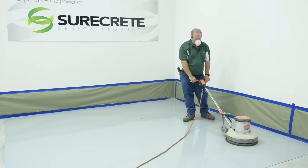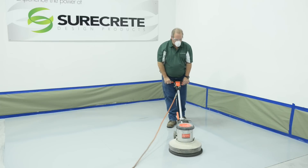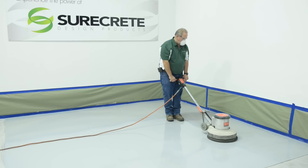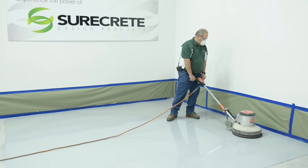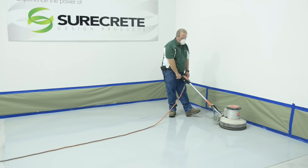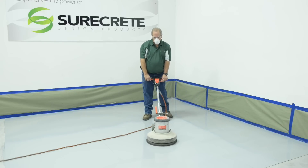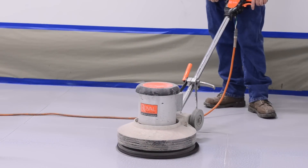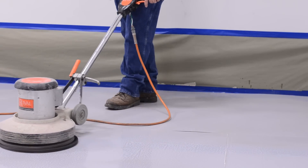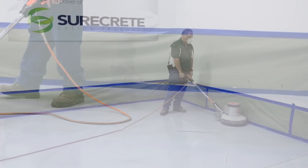Every Duracoat Metallics project begins with the right prep. In this case the metallic system is going over an existing epoxy or urethane coating. To achieve the proper profile, a 100 grit sanding screen is selected for the rotational floor machine that operates somewhere between 125 and 300 RPM. Other substrates may require additional steps. Consult a spec sheet for details of surface prep.